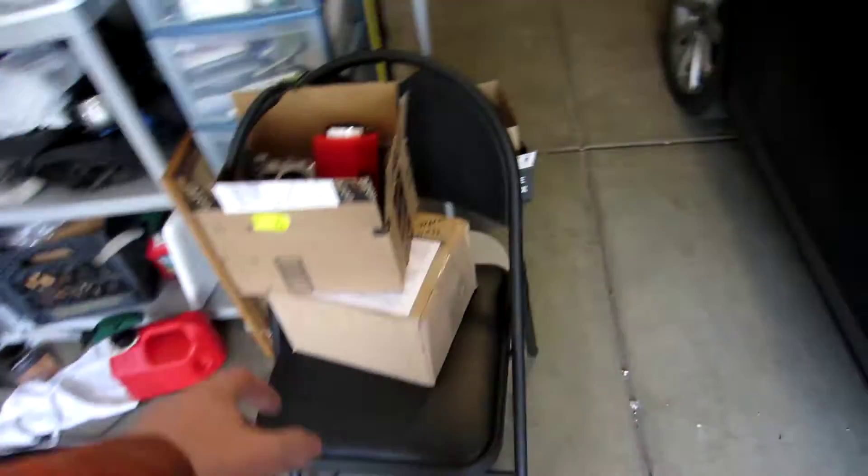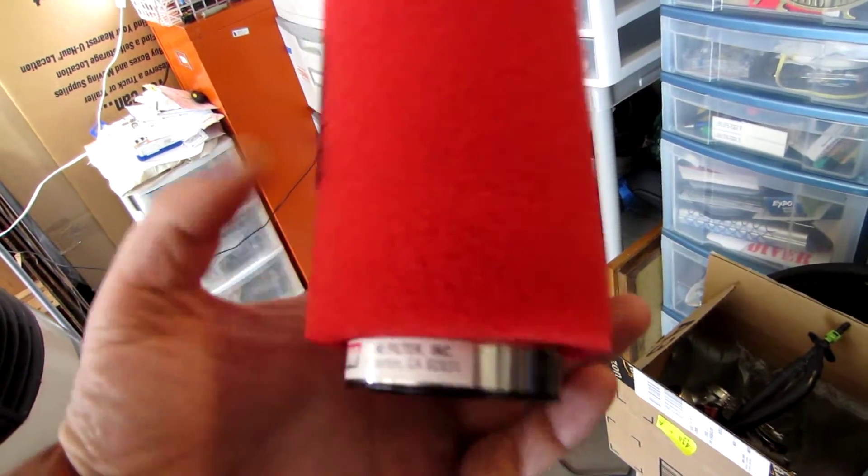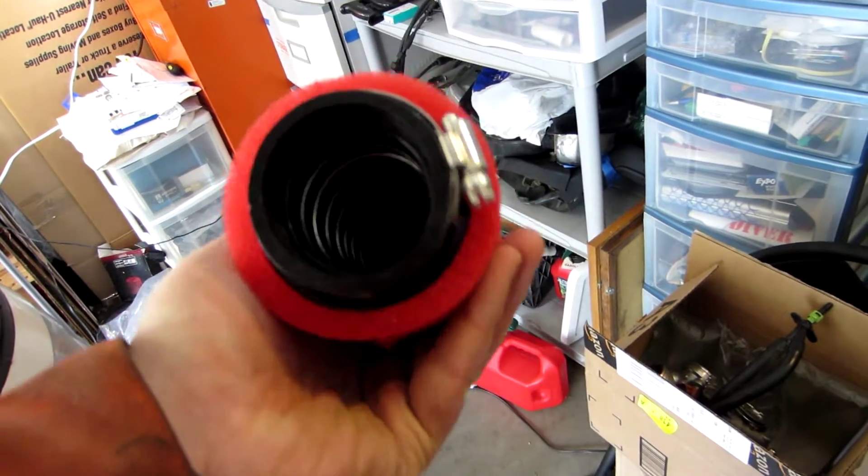For the air intake and air cleaner, I've got this Uni filter — it was pretty cheap off Amazon. I'll put the part number up on my website eventually.